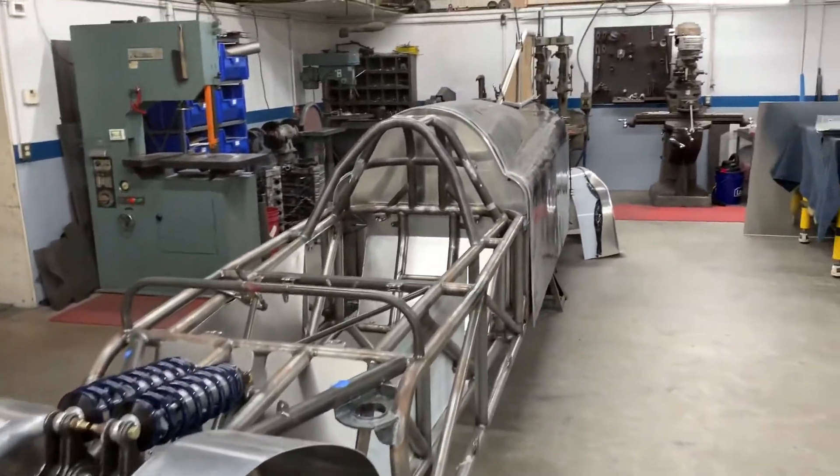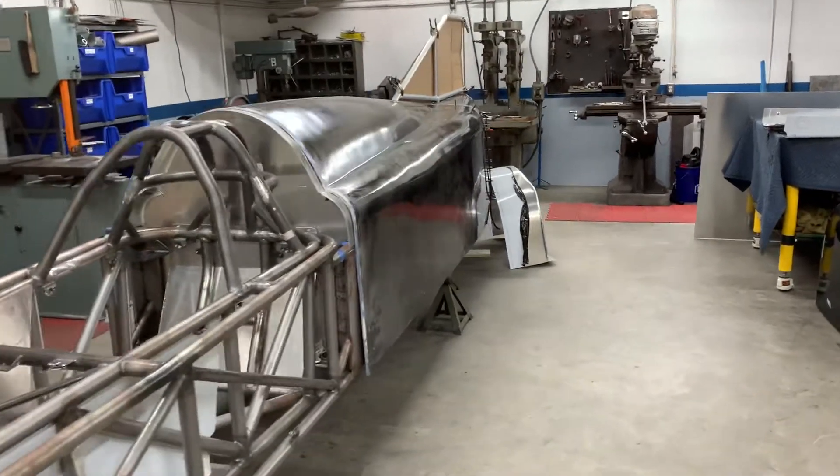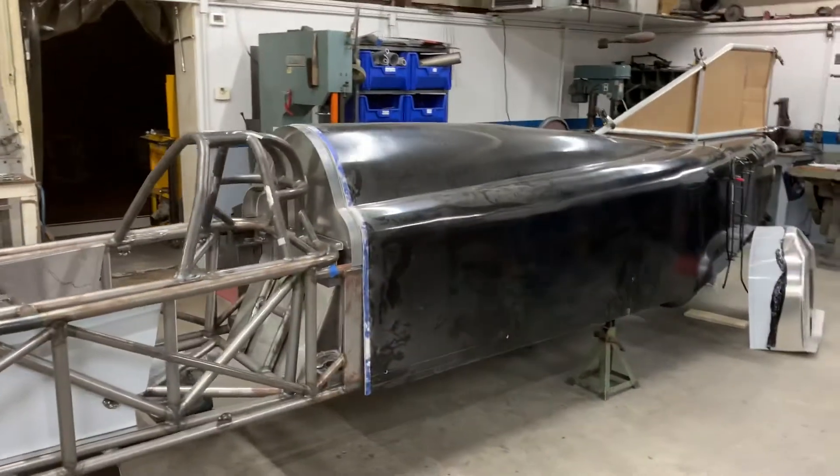There are a lot of little things like that that need to be done on the LandSpeed car, and once we get that finished up, I'm really excited to get it back to the customer. Can't wait to see it run down the salt flats.